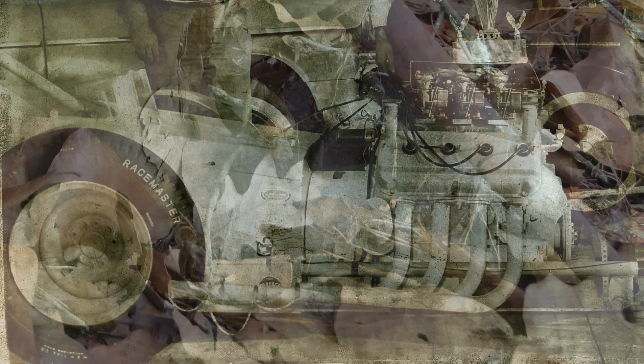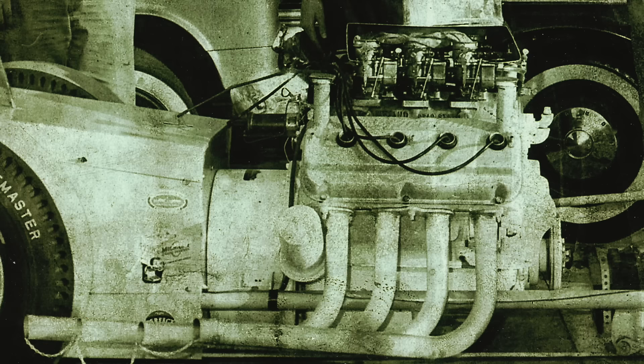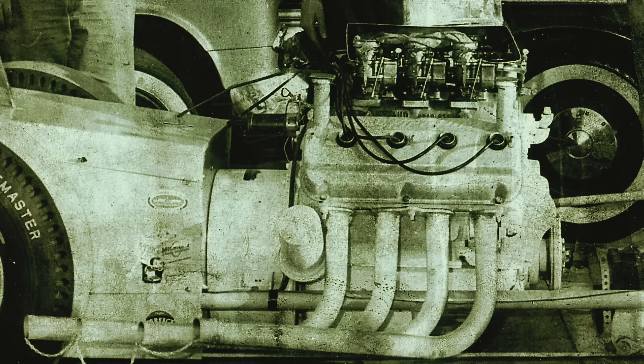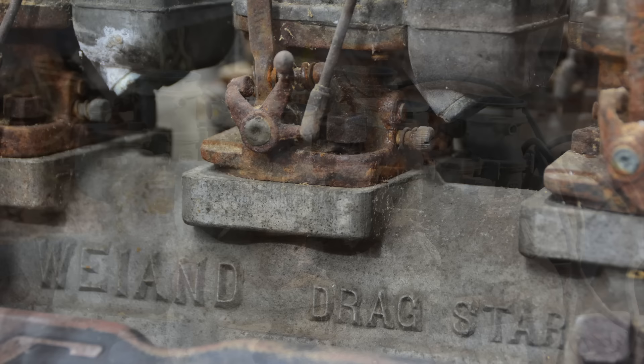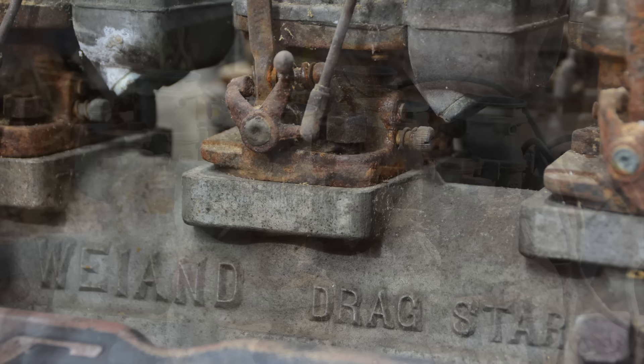Those welded axles held up for three years of racing with a nitro-burning Hemi engine. Jim drove to Mableton, Georgia to pull a 354 cubic inch Hemi out of a junkyard. He was on a pretty tight budget but knew where to spend the money. He disassembled the engine and sent the cam core to Bruce Crowler to have the camshaft re-ground. On top of the Hemi is a Wyand Dragstar intake manifold with six Stromberg 97 carburetors, which Jim modified to run on alcohol and nitro methane.